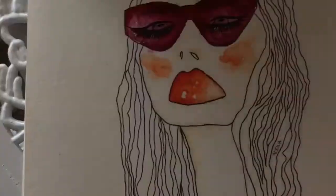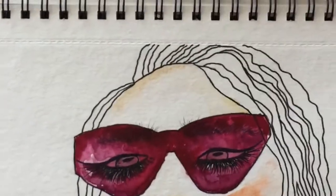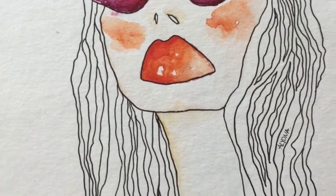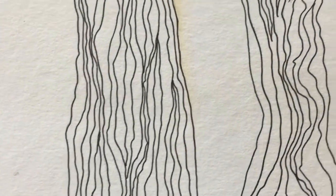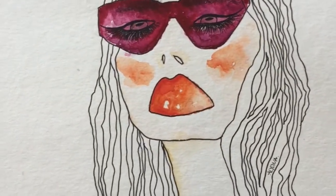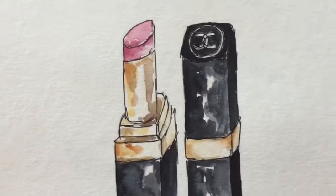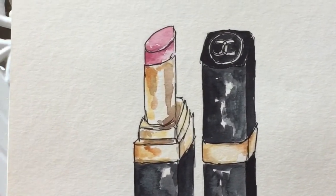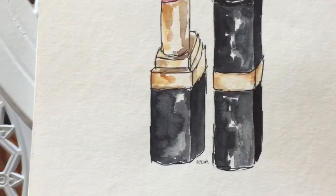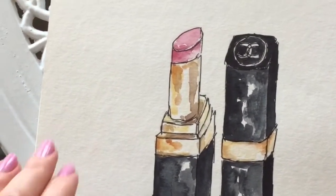This one was originally a lady I saw in a magazine and I just decided to do something that looks like her. And the last one is a Chanel lipstick that I quite love - something about it I think I would like to frame at some point. I just like the sketchy look of it. All of these were done using the St. Petersburg White Nights.